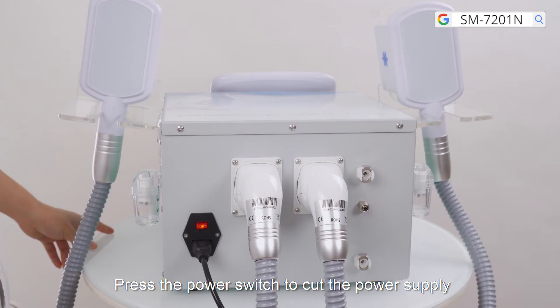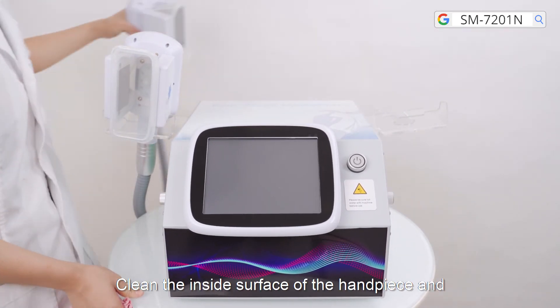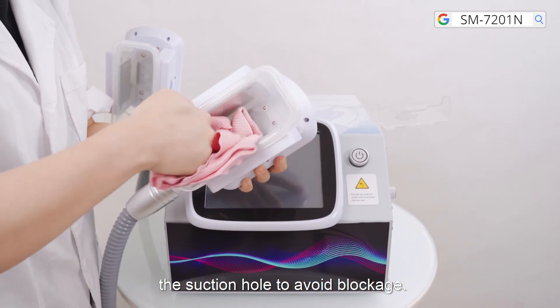Press the power switch to cut the power supply. Clean the inside surface of the handpiece and the suction hole to avoid blockage.